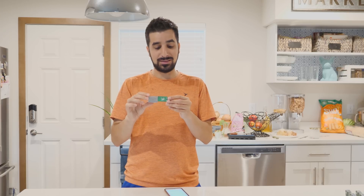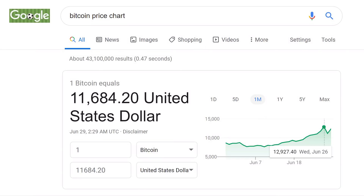Before we even start talking about this USB miner, I have to mention that you will not get rich from this. This is a learning tool where you can learn how to mine, what it means to mine, how much it makes, and what about power. Even if you overclock it, it will take many many years to pay it off. I still think it's a really cool device to start getting into cryptocurrencies, especially now that Bitcoin is going way up — highest it's been in over a year.